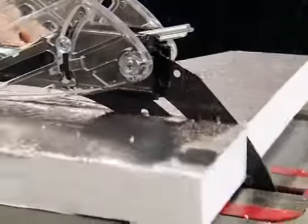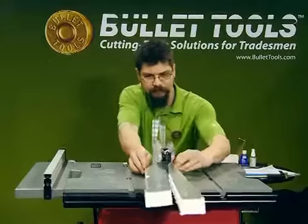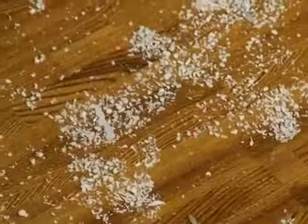Foam insulation has become more popular, but look at what happens when you cut these boards. You come out walking like a snowman — it's just everywhere, and it sticks to everything else in the building if you're cutting inside.